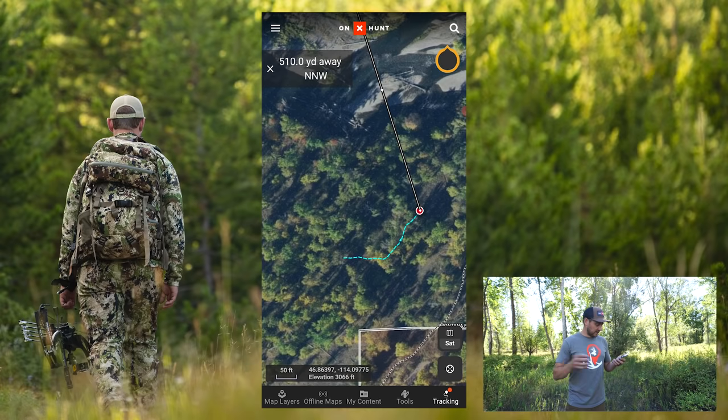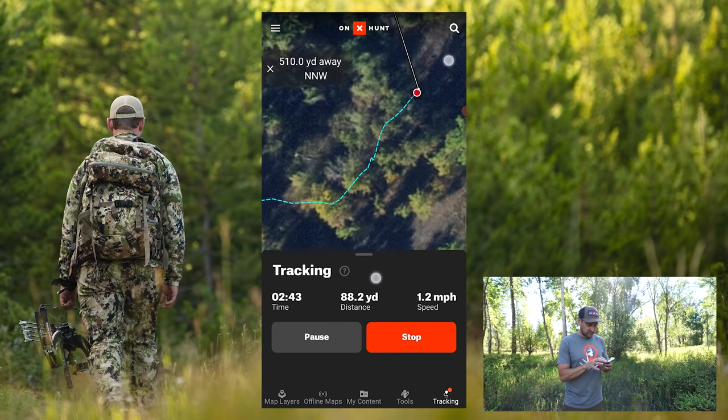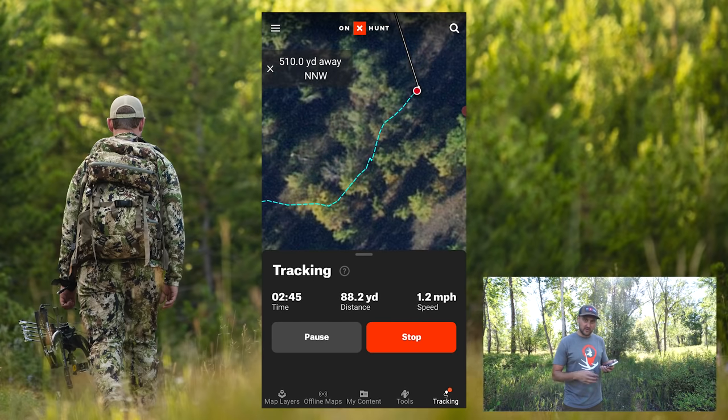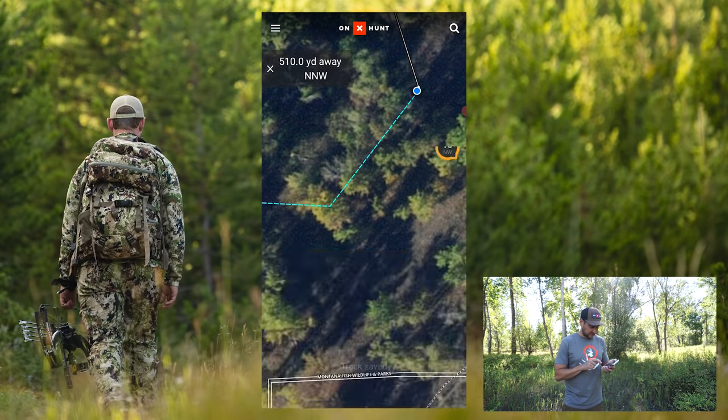All right, so we've walked a little bit — let's see how far we've gone. The tracker shows we walked 88 yards; this is just an example to show you how it works. Zoom in and you can see the blue line where we've been going. Let's say we're done — we'll go ahead and hit stop and we can save our track.